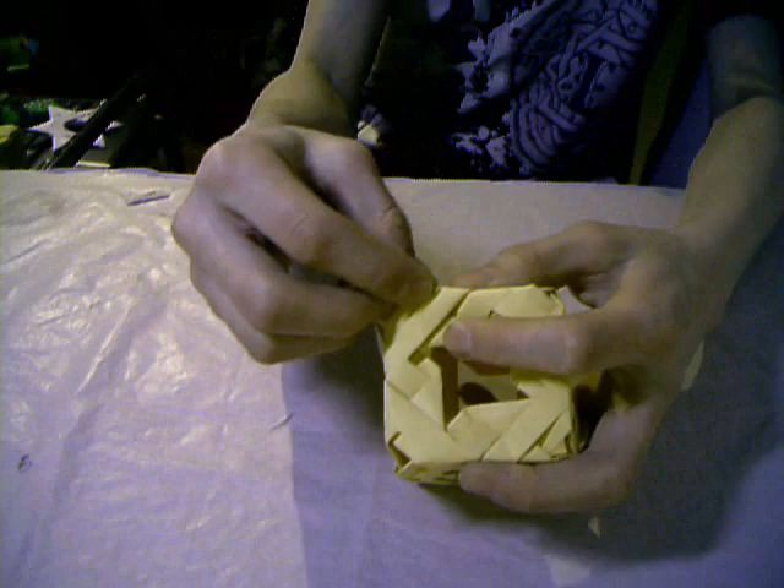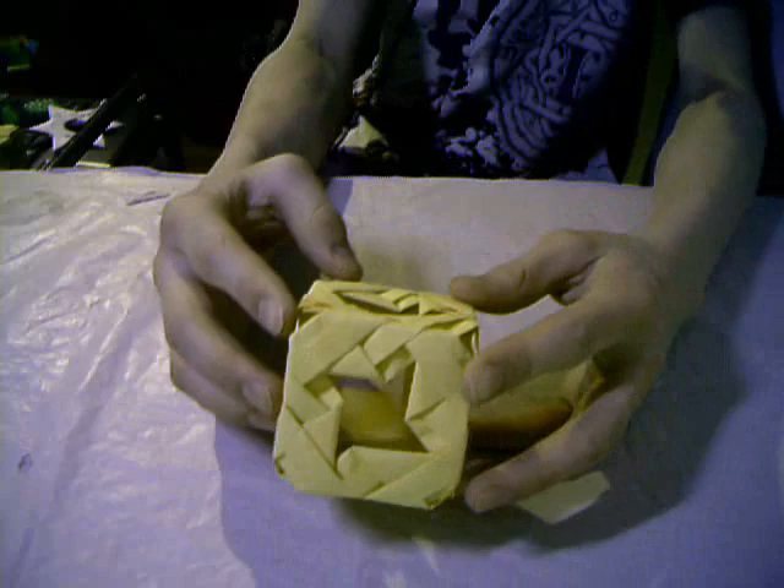And the next model: the Ninja Star Cube. My cube is hurt! Amazing. I made a tutorial on that — watch it, enjoy it.